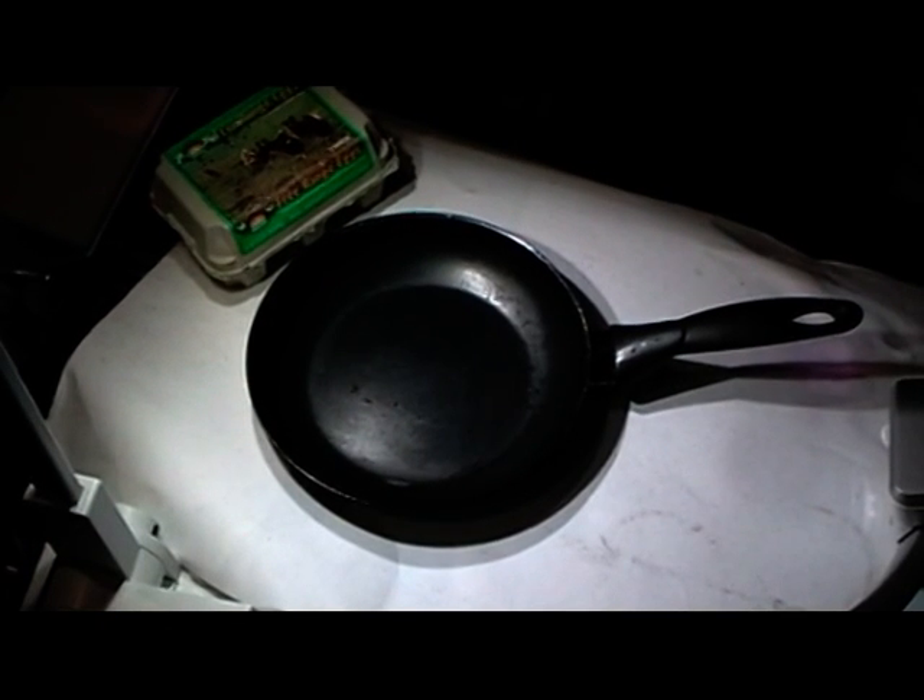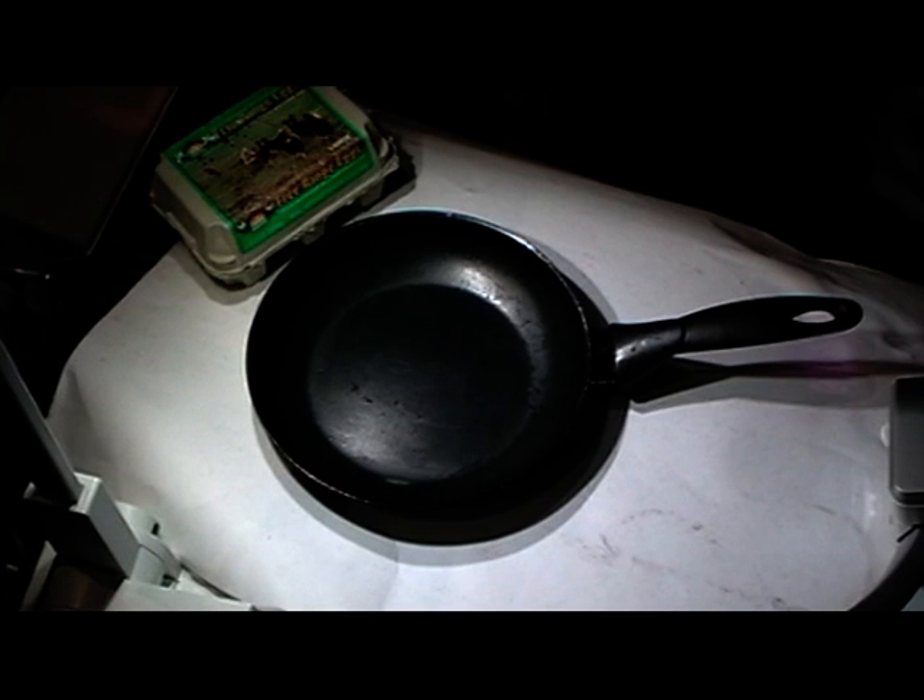In this demonstration we're going to show how you can fry an egg in liquid nitrogen. We've got a normal kitchen frying pan and we're going to pour some liquid nitrogen in.